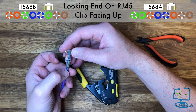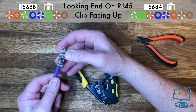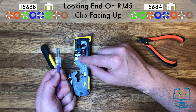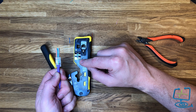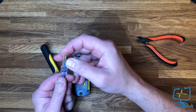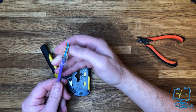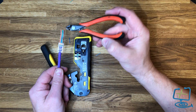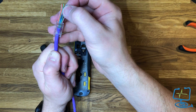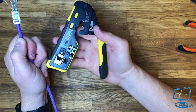Hold the wires flat and guide them into the actual connector. Once in position, you'll feel them go, and if they're nice and straight they'll just drop in easily. At this point, double-check that the colors are in the right format and order. Then push the connector down, holding the cables while pulling down on the RJ45 connector block, so the outer sheath locks in place when you crimp. Check all your cores are correct before crimping.